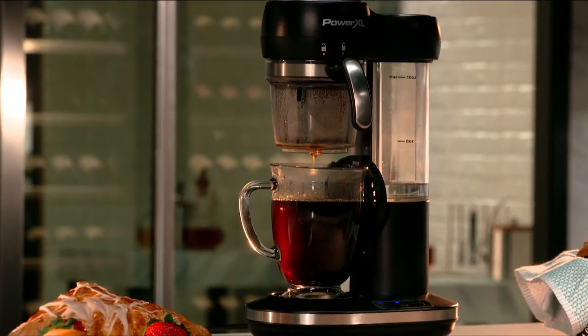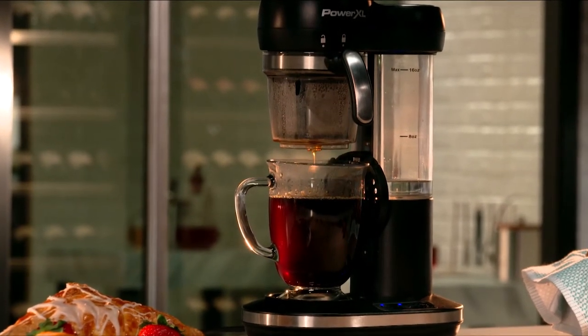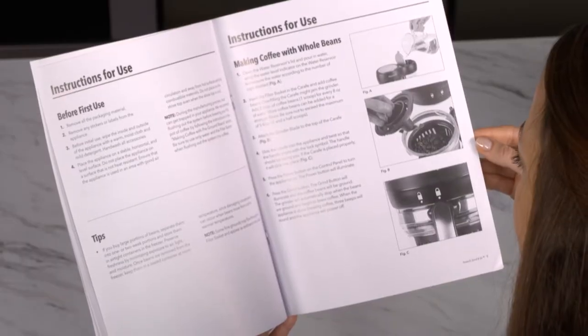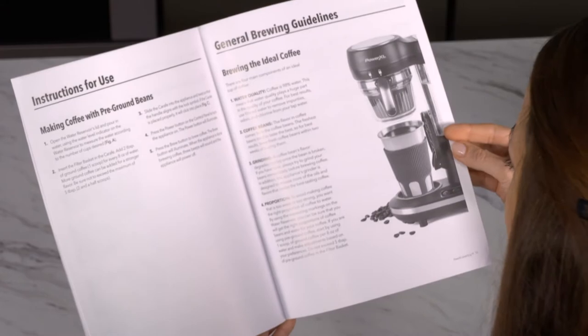Let's review some care and safety tips to get the most out of your PowerXL Grind & Go. First, it is always a good idea to thoroughly review the owner's manual and get familiar with the directions and tips you can find.